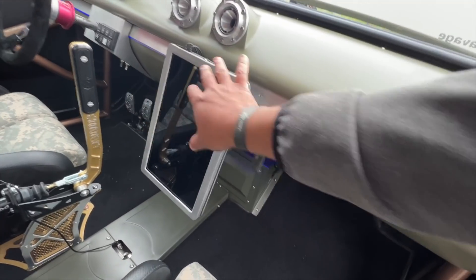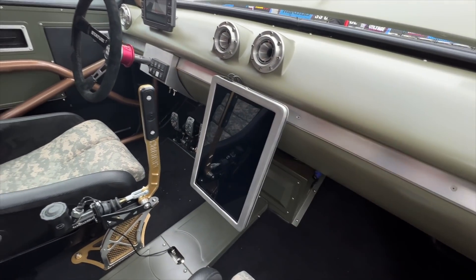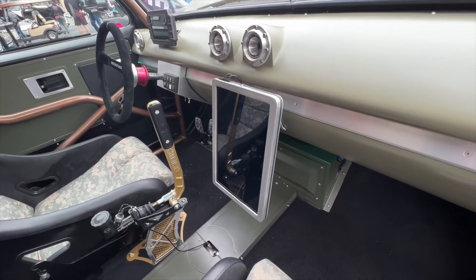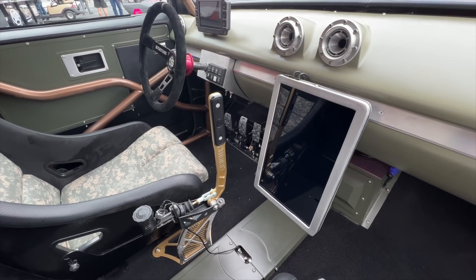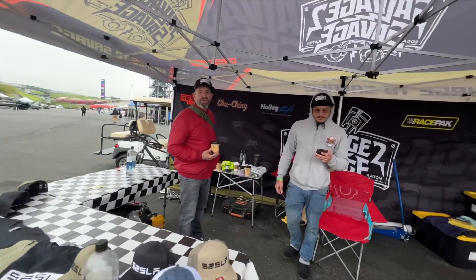This whole touchscreen setup is supposed to let you set up the motor controller parameters and stuff like that. When this is all done I think it's gonna be pretty exciting. I'm going to have to ask about the three pedals though.